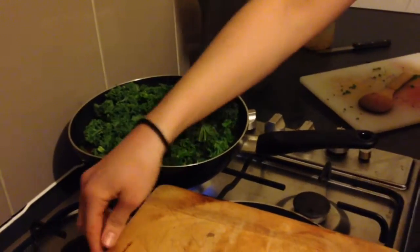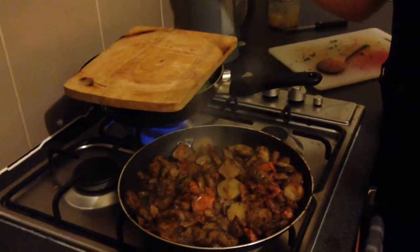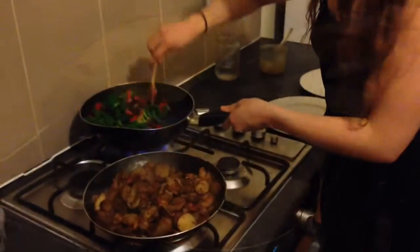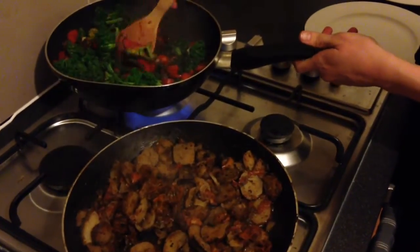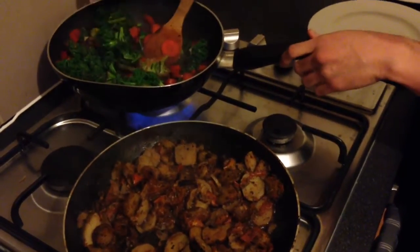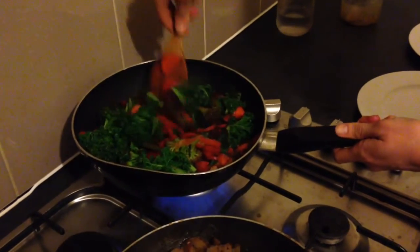Like we did with the artichokes, we chuck our board on top to let it steam a little. If you've got a lid, chuck a lid on. And we'll wait for that to steam. You know it's done when everything's nice and soft. You don't want your broccoli too soft, so that's still kind of firm. And your kale is soft but not wilted — so that is perfect.